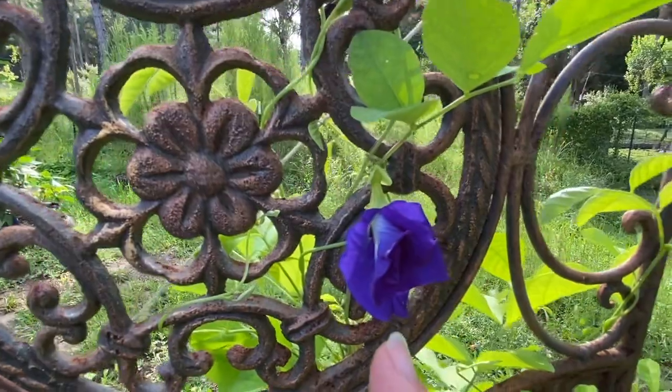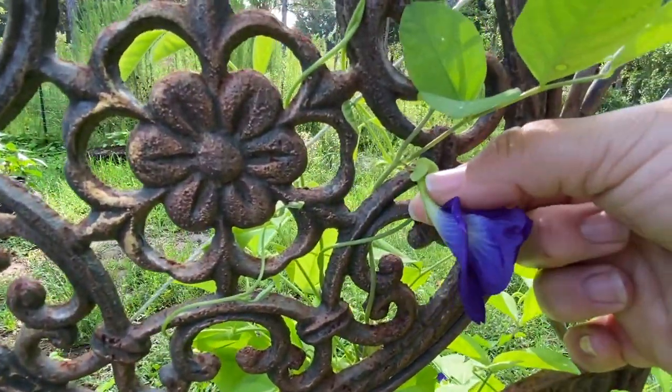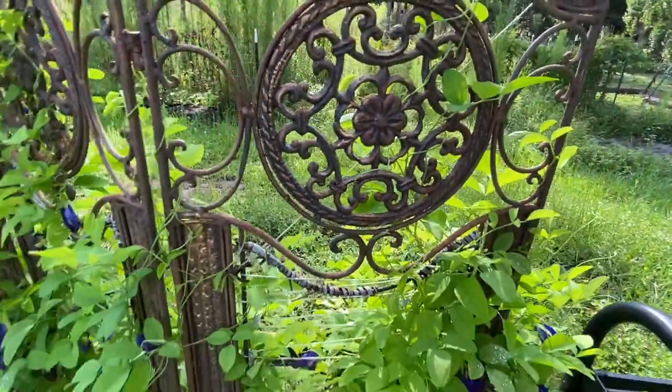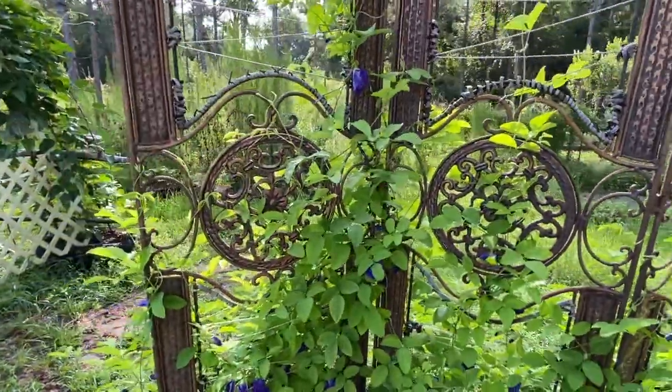So I'm going to show you — this one is a flower in nice full bloom, this is what I would pick. All you have to do is hold it right here and give it a gentle slight pull, and there you go.